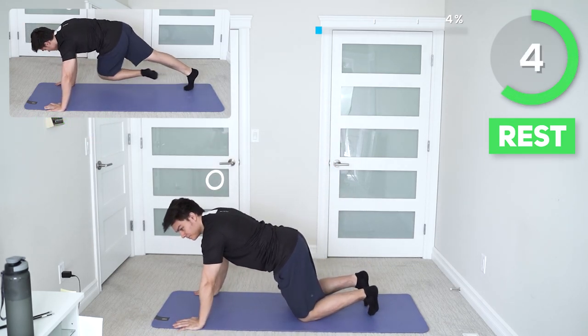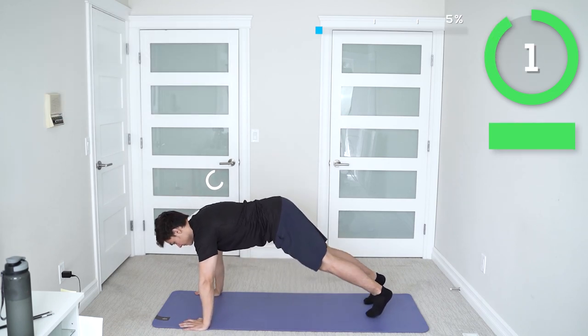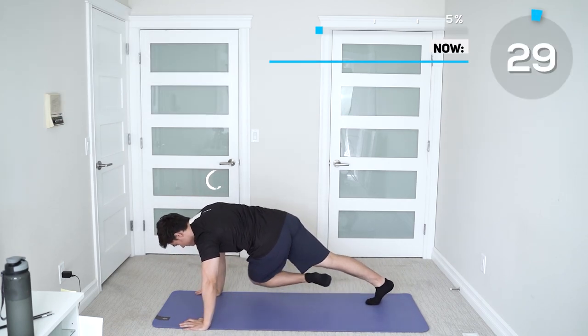Next up we got crossbody mountain climbers. Keep up the intensity, but if you need an alternate way to do them, take it slow. We're all in this together.